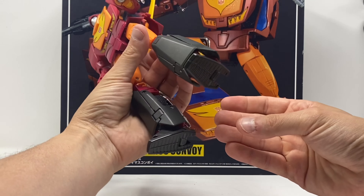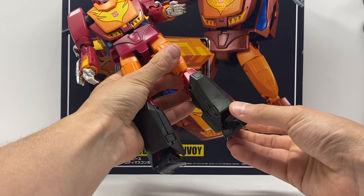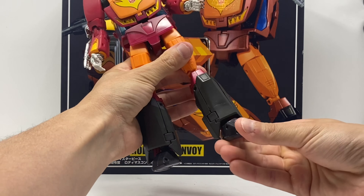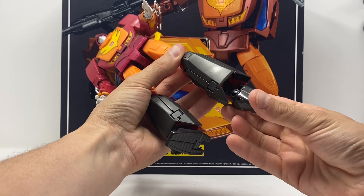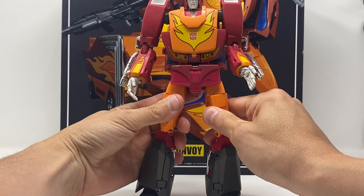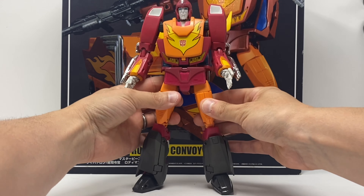The feet are die cast with a tilt up and down — it's got a very posable foot, I'll put it that way. There are also thigh swivels — forgot to mention that.